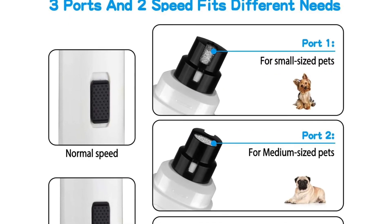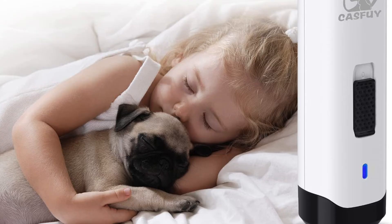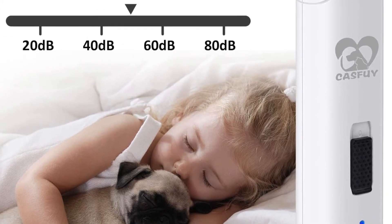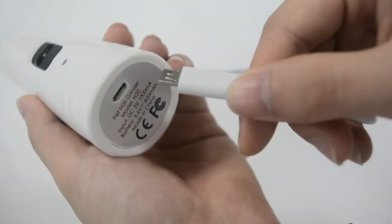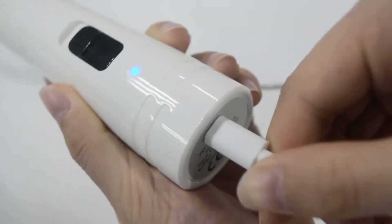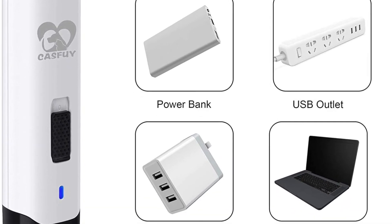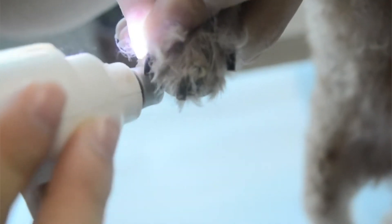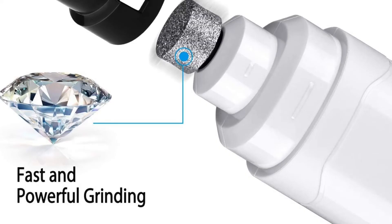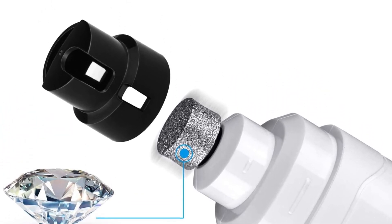With two speeds, this trimmer will give you maximum control over how fast or slow you want to grind down your pet's nails. The Cassify Dog Nail Grinder Upgraded Pet Nail Trimmer is a practical and easy solution for grinding down your dog's nails. Clipping nails randomly can damage the quick and hurt the most sensitive paw pads. With this pet nail trimmer, you can easily grind short nails or trim long ones. This product is made with high-quality material that ensures its durability and longevity. The blades are made from premium-quality stainless steel, meaning it will never rust, tarnish, or corrode after continued use, and is 100% non-toxic to pets.